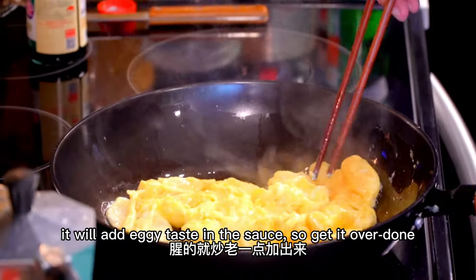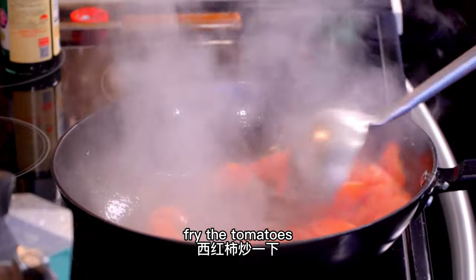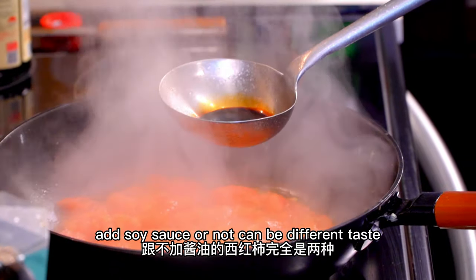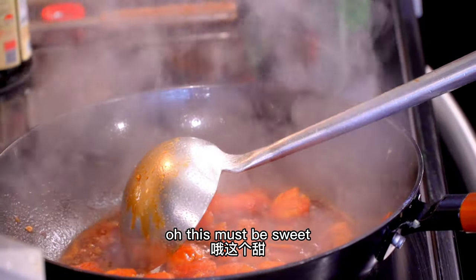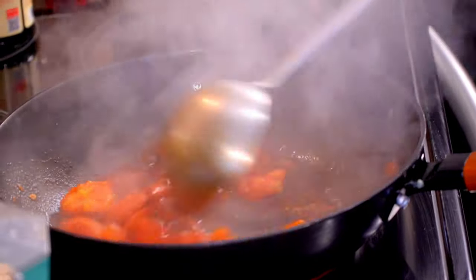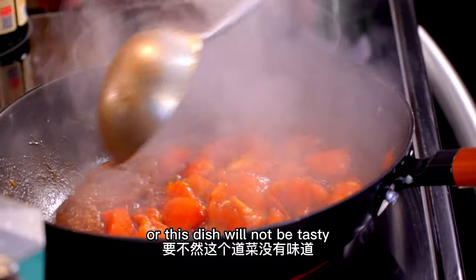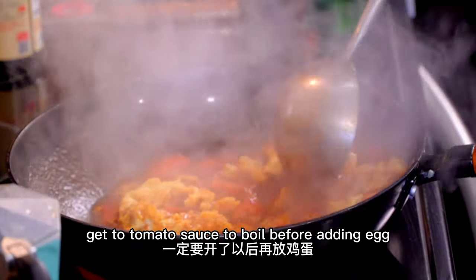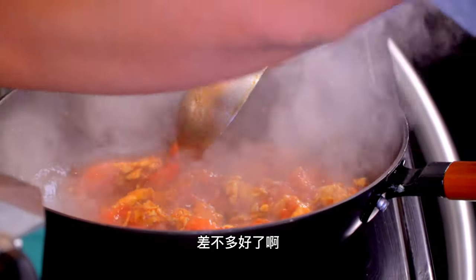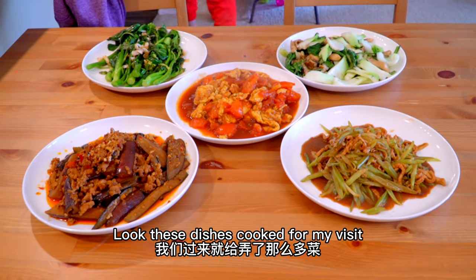For the tomato and egg dish (西红柿炒鸡蛋), the egg must be fully cooked. If it's not done, put it back and cook it more until it's a bit older. Add a tiny bit of water. Adding soy sauce to tomatoes makes it completely different from not adding it — very special. Adding soy sauce means you need less salt and sugar. Some people add Shaoxing wine to eggs to make them fluffier. The pan must be hot before adding the eggs. It's basically a tomato braised egg. Okay, it's almost done. We have so many dishes — I feel bad, really.